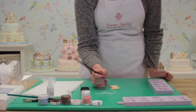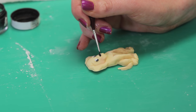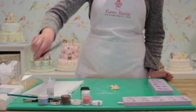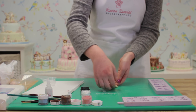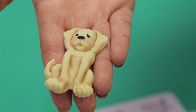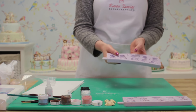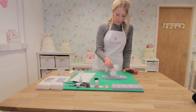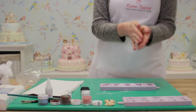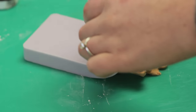To finish off, we just need to paint his nose in black — like that. And there he goes. Now I'm going to quickly show you how to do the Tomcat.